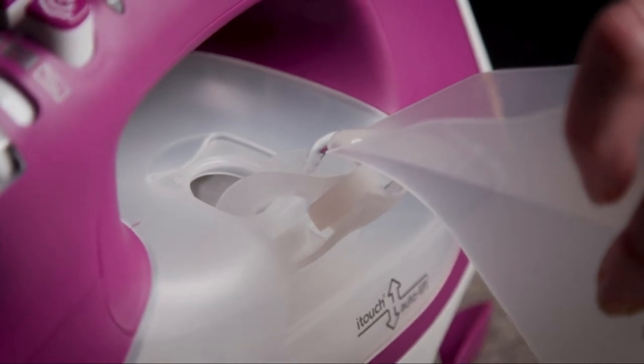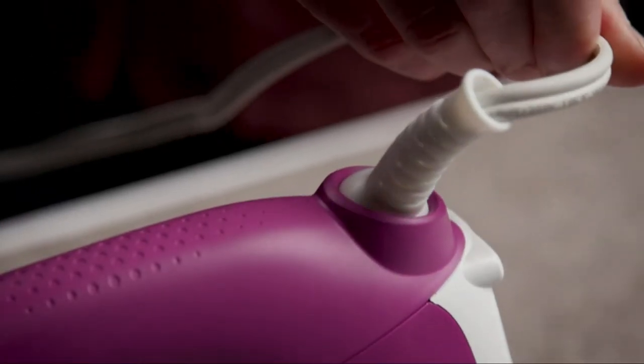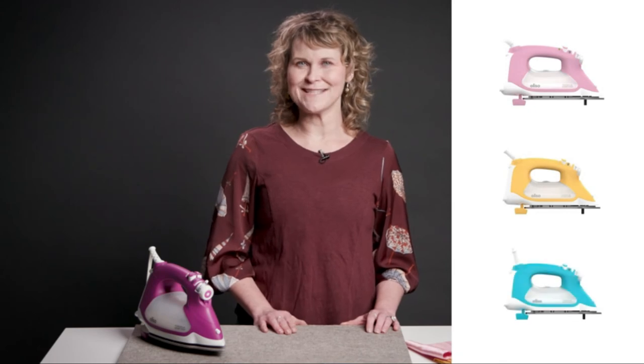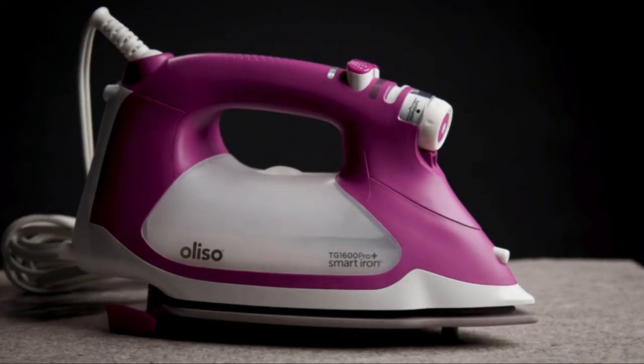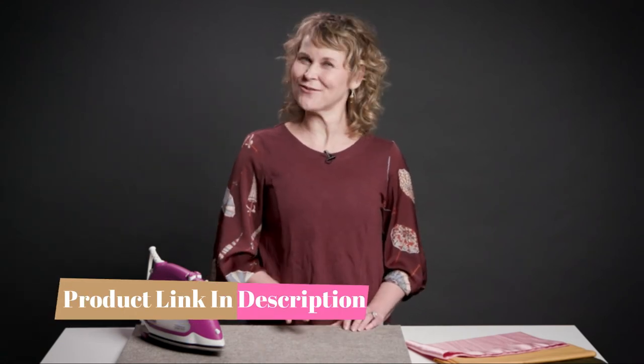Some other sweet features are the 12.7 ounce side fill tank, a 2 inch detailer tip perfect for those tight spaces, and a 12 foot 360 degree pivot cord. The TG1600 Pro Plus is available in their four signature colors: pink, yellow, turquoise, and orchid. You have to see this iron in action for yourself because there is so much more that I haven't even talked about yet, so go check it out.